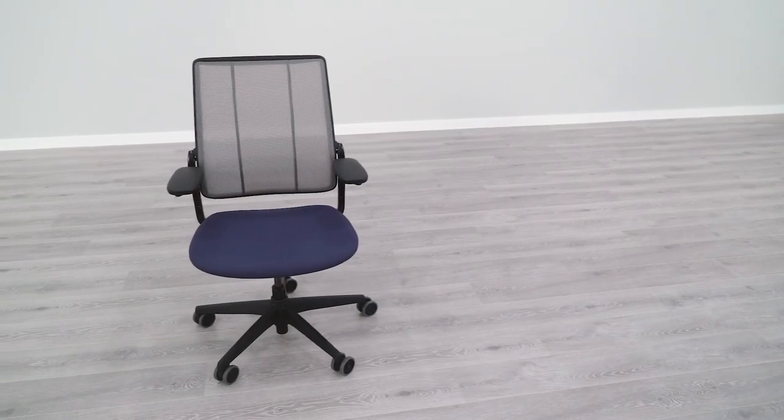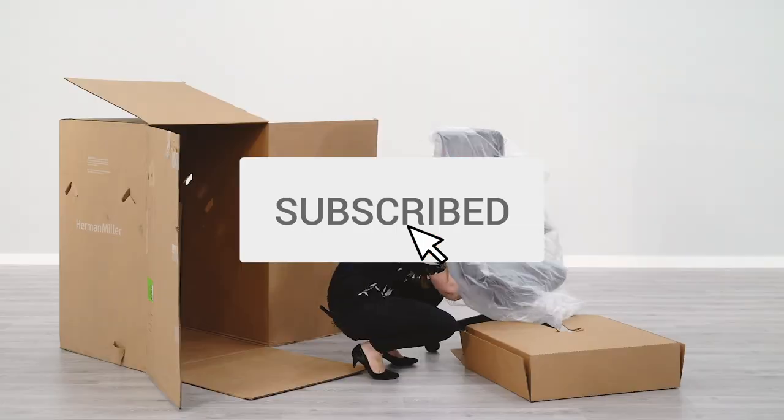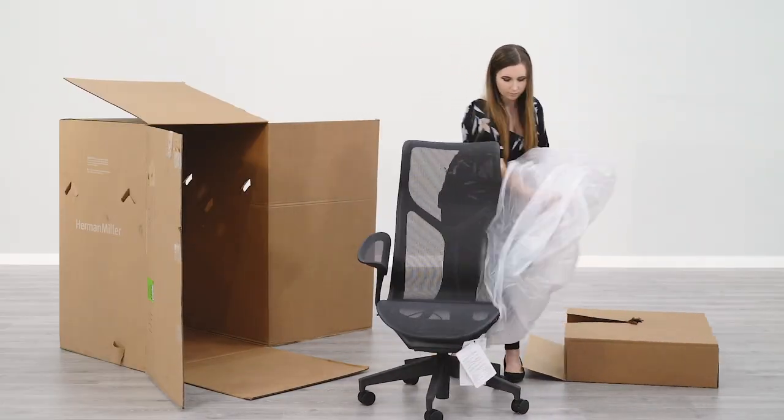Are you looking for a new office chair? BTOD TV is your number one office chair resource. Subscribe today so you don't miss out on any of our future content.